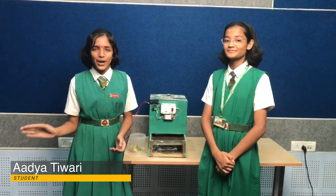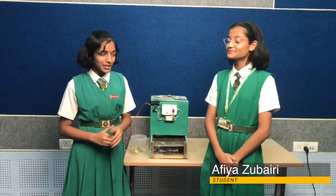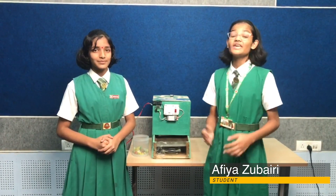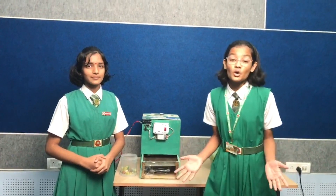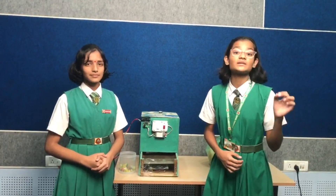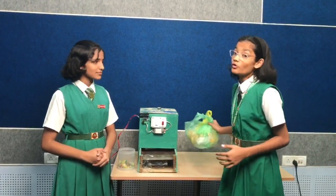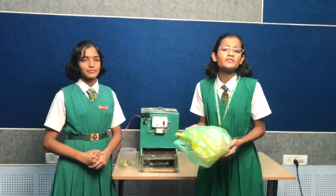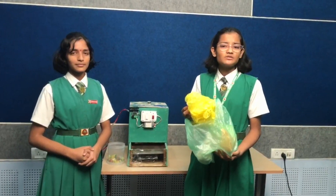We have often come across slogans like 'plastic is drastic' or 'say no to polythene bags.' But have we really made this world polythene free? The answer is a big no. You will be astonished to know that the problem of plastic pollution actually starts from our homes. When we find no ways of disposal of these polythene bags, we either throw them in the dustbin or give them to scrap dealers for recycling.